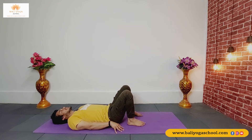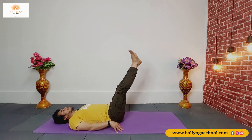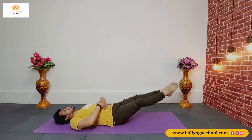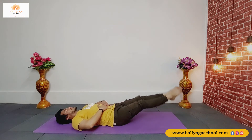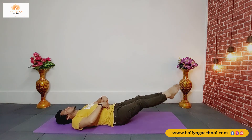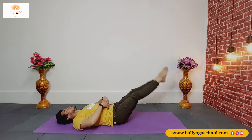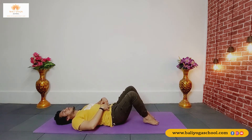Now we'll change the exercise — we'll lift both legs together to 90 degrees and then bring them down to 30 degrees. While inhalation lift your legs up, while exhalation bring them down. You can press your hands so you can feel the engagement. Inhale up, exhale down. Inhale up, exhale down. Inhale up, exhale down. Slowly drop your legs down and shake your legs.